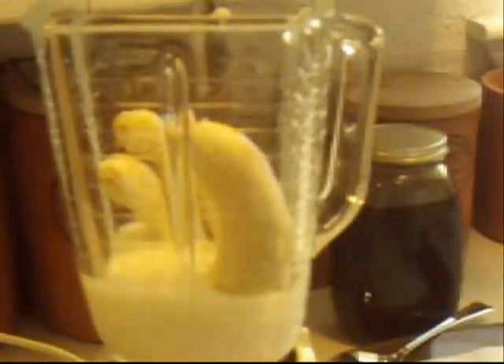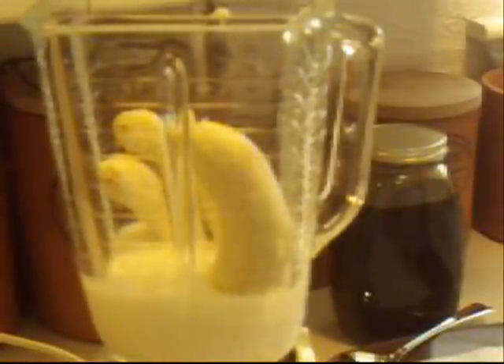I'm just going to stick them in here like this. I've got a blender. And also you'll need one cup of plain yogurt. I use plain low fat yogurt.